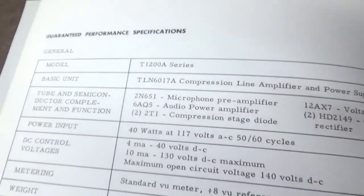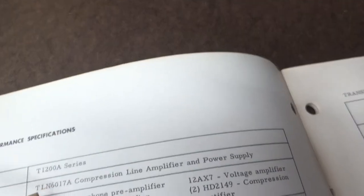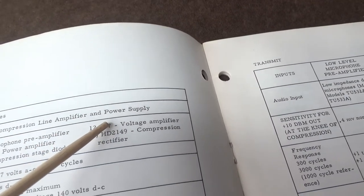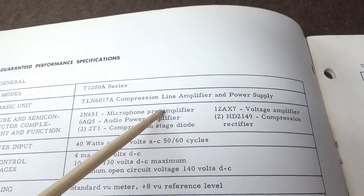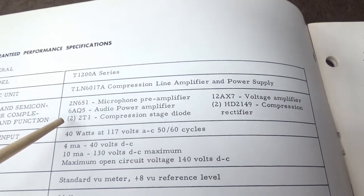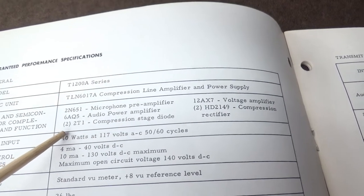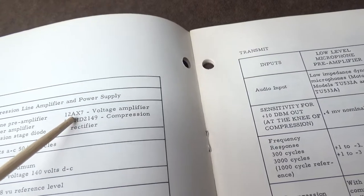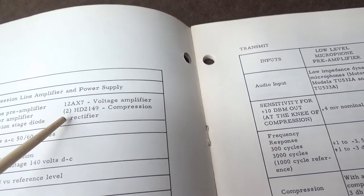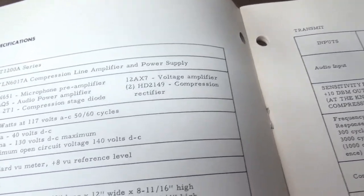Here are the specifications. Let's see - basic unit TLN6017, compression line amplifier and power supply. The tube and semiconductor complement: it uses a 2N651 mic preamp - that's that little transistor that was all green and crusty. I'm going to find a replacement and change it. The 6AQ5 is the audio power amplifier, then there's a 2T1 compression diode - two little germanium diodes. There's the 12AX7 voltage amplifier, and two HD2149 compression rectifiers.